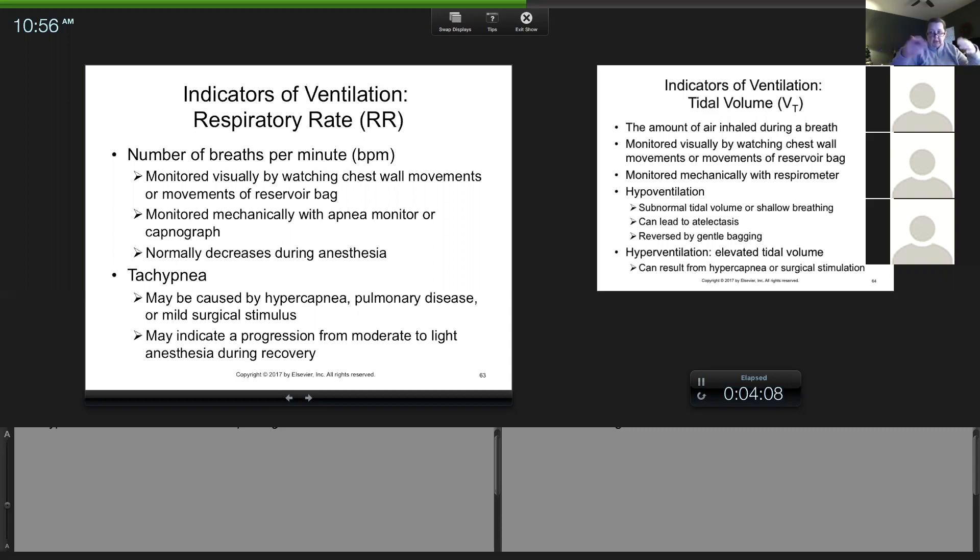Mechanically, you'll have a capnograph — your end-tidal CO2 monitor — which gives you a respiratory rate and is usually fairly accurate. But I always tell students: I prefer values you write on your anesthesia record to be something you actually observe, because mechanical monitors can fail. The actual animal is always the most accurate source. Normal respiratory rates: most cats are upwards of 20 to 30 breaths per minute; dogs can be anywhere from 8 to 20. Smaller dogs are faster, bigger dogs slower, and cats tend to be more rapid.